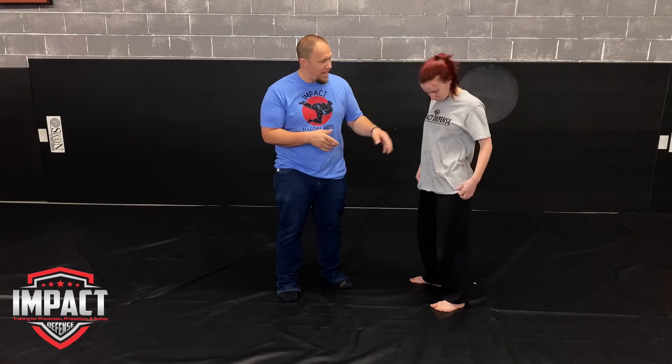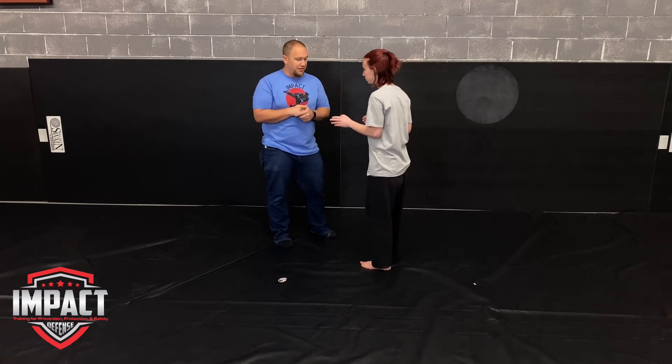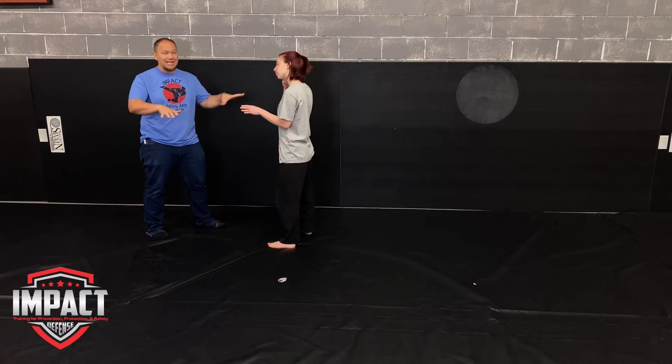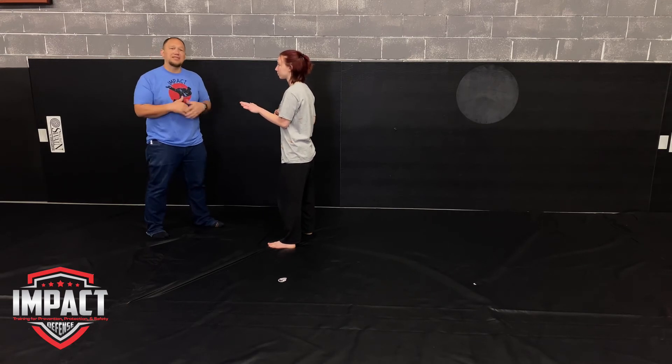She took a lot more damage here — a couple of places on the arm — more damage with that one than any of the others. Now we're going to do that same experiment again, but she's going to try to address the knife, create space, and then pull the gun. Because it may get slightly chaotic — we can't take live drills and always guarantee they're going to happen exactly where we need them to.